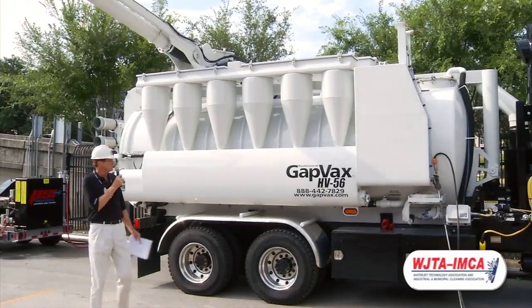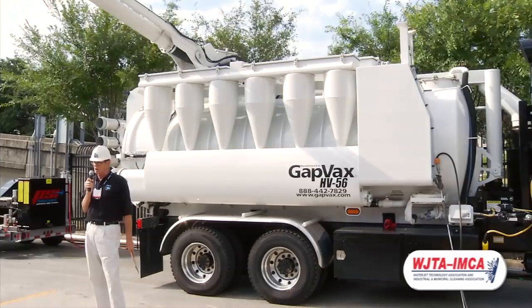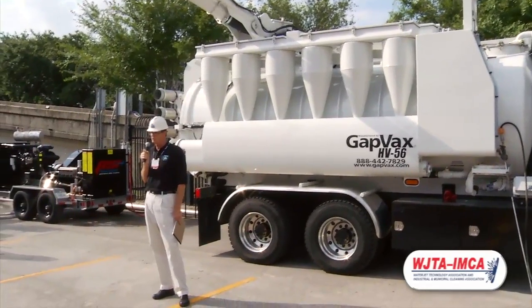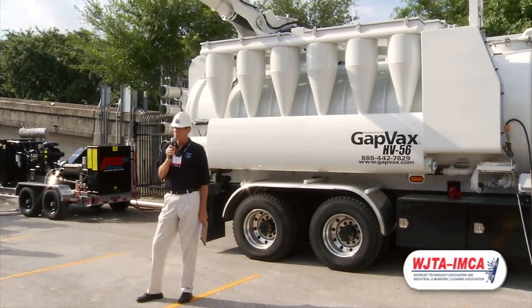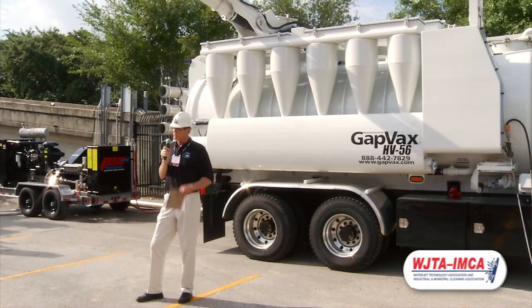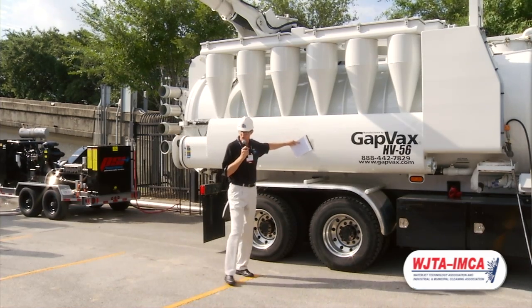Once the airstream exits the debris body, it will enter the cyclones that are on this side of the truck. There are six cyclones on this truck. They're about 18 inches in diameter, and because of the small size and the multiple cyclones, there's a lot of centrifugal force that will spin that material and let it fall down the funnel into the dump chute.